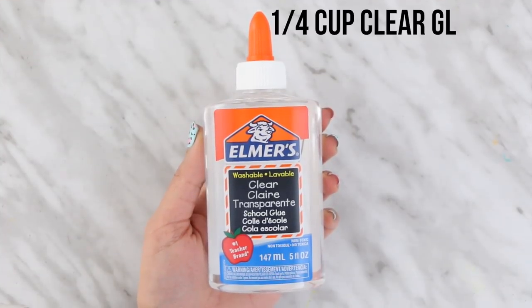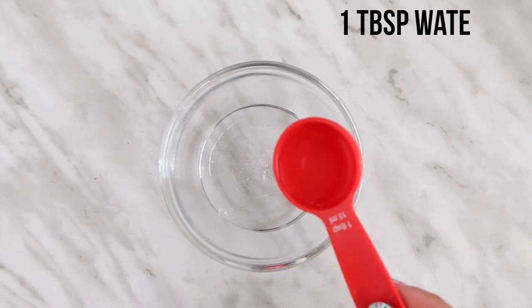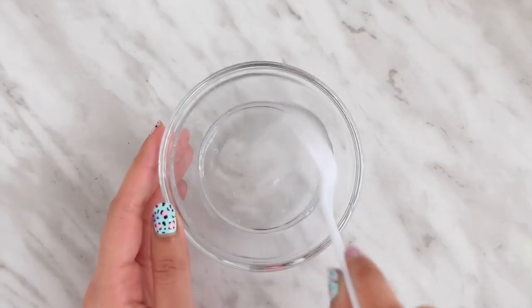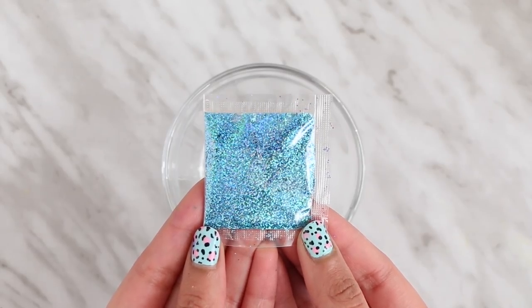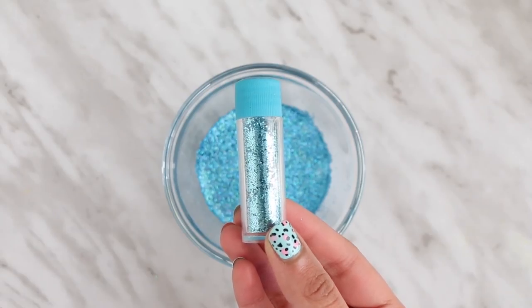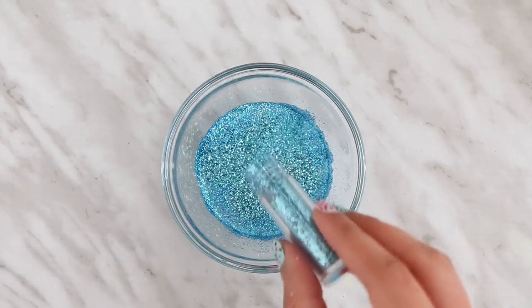Now to make the glitter slime, you will need clear glue — I'm adding the same amount again, a quarter cup. Then I'm going to add in one tablespoon of water and then the baking soda, and mix that all in. Now comes the fun part when you can add in the glitter. For each slime, I used about two to three different kinds of glitter — hexagon glitter and fine glitter. Adding in different kinds of glitter really gives it a lot of dimension.